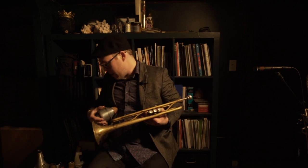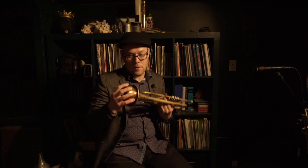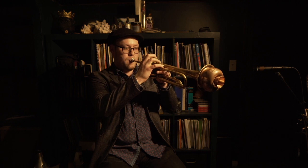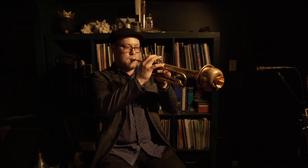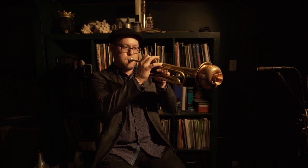Now we're going to try the Joral Bubble Mute with the stem in. Here's the difference — let's check this out. If I pull that out a little bit more.